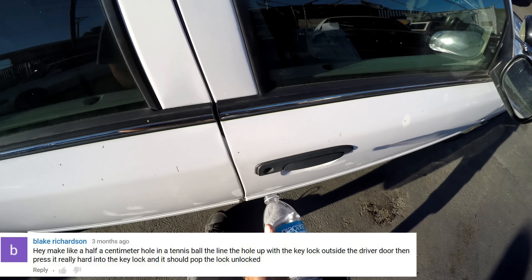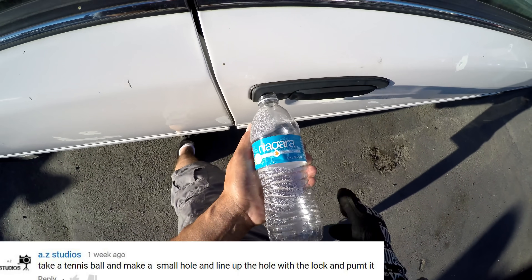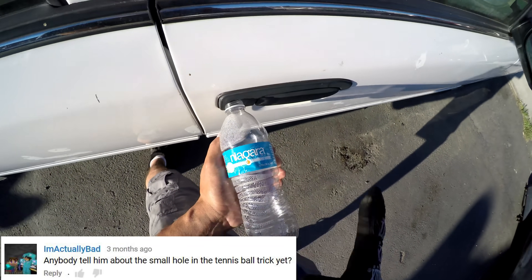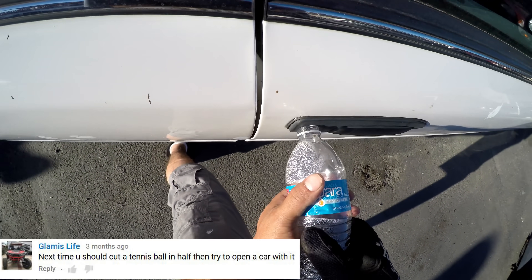I wanted to try the tennis ball trick but I don't have a tennis ball. But I just talked to Drama Task Force on the phone — he said using the empty water bottle will work just as well because it produces the same amount of pressure, you just gotta do it really hard.